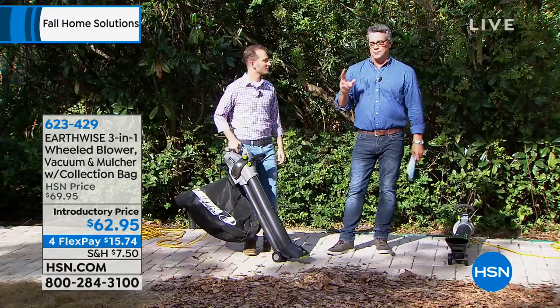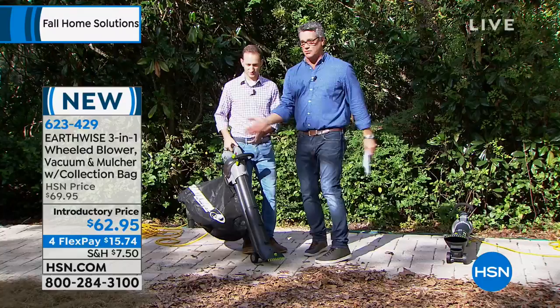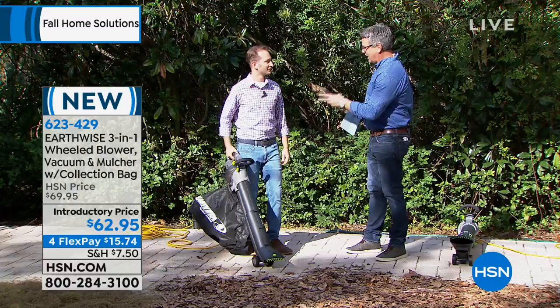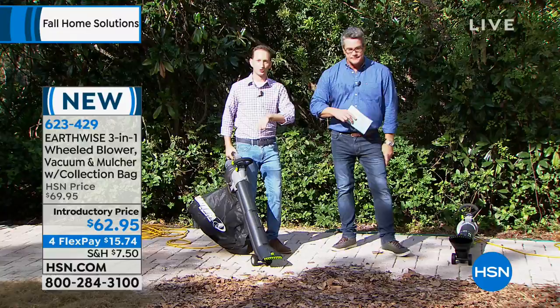First of all, it is a blower, and everybody needs a blower to blow off the leaves and crud around their house. It is also a vacuum. Most people don't have a leaf vac — those are things that just the landscapers have — but it does that. It also has a third job: it'll make compost for us as well. It's going to vacuum, it's going to blow, and it's going to mulch everything.